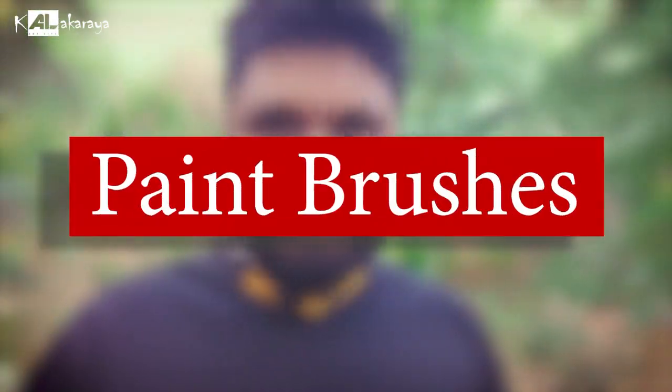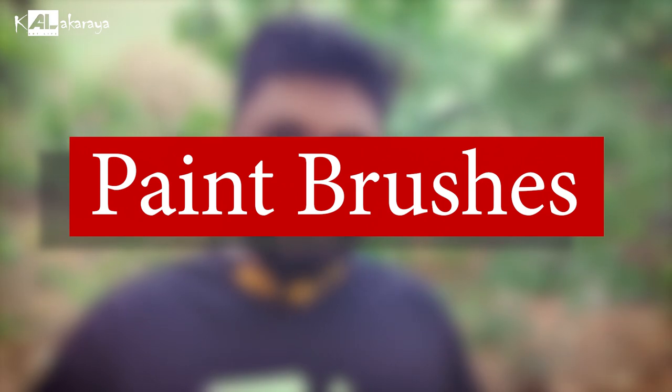Hi, my name is Adabi Brush. I am going to talk about brushes. In the first time, I can see a little bit of brush.